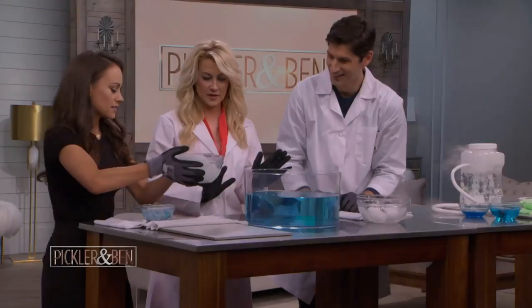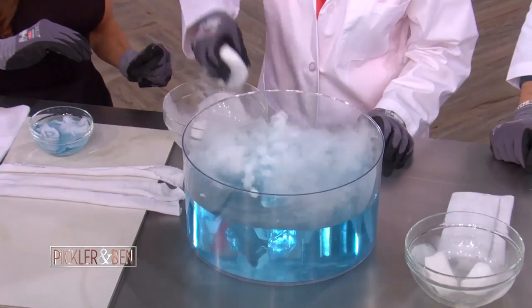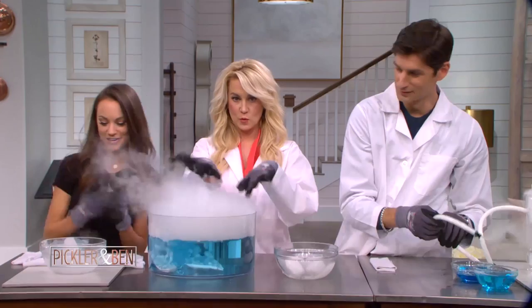So what do we have here? Add some dry ice to this. All right, you can keep this going, right? So that's good. It is a trick — we have a witch's cauldron over here, which is exciting.